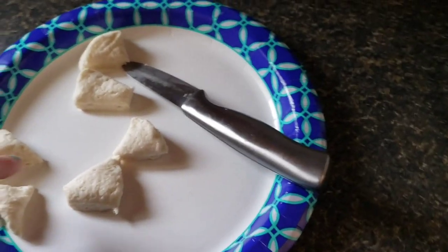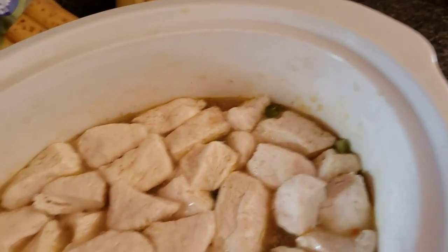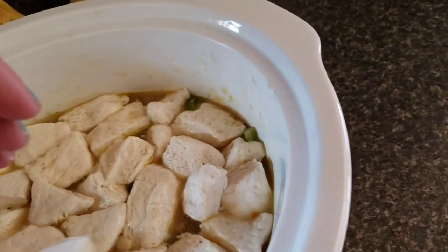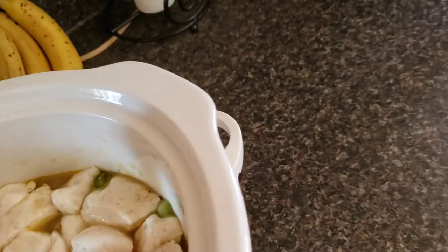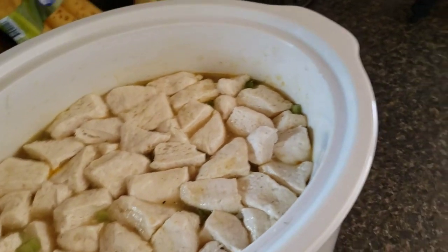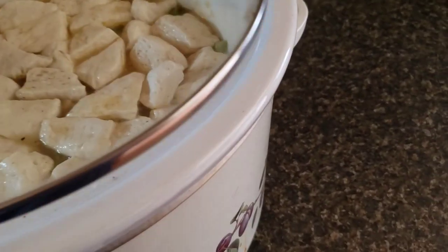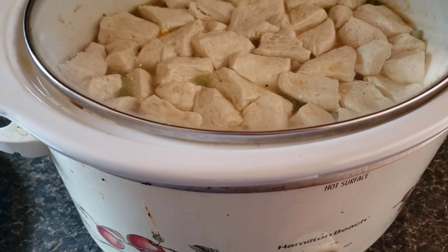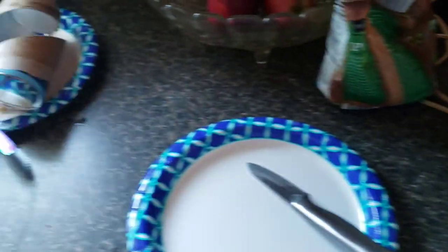I cut the biscuits into six pieces and dropped them in — I already got some in. I hope it ain't too many. I've never done this before. I heard you just let them go and push them down in the juice to make sure they're all good. I'll come back and let you guys see what they look like. I'm not sure how long you're supposed to cook them — they'll be ready when they're ready. Now I got my mess to clean up.